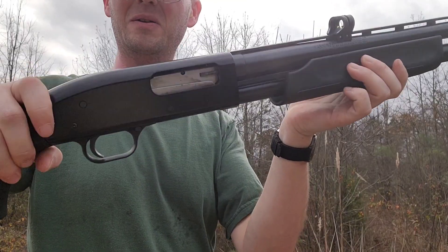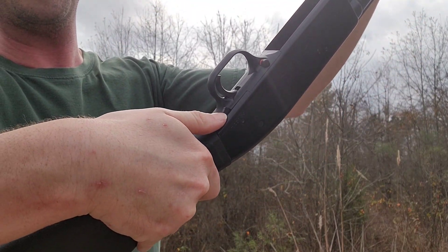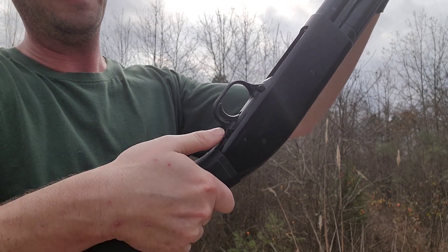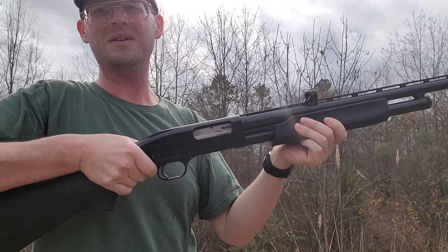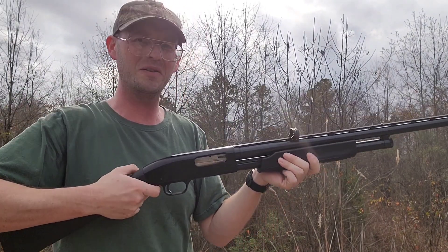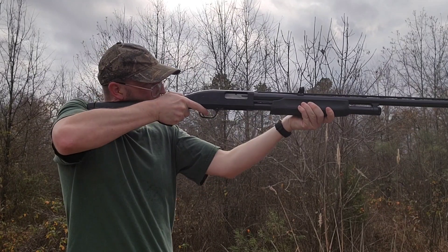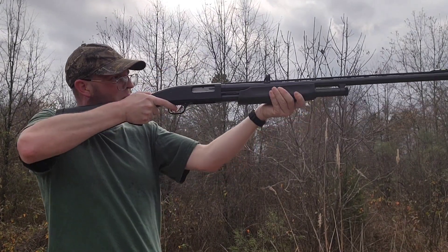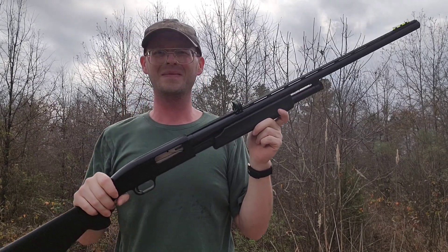You've got a release on the backside right here. If your gun's not cocked, you've got to push that button down in, and then you can slide the first round into the chamber.